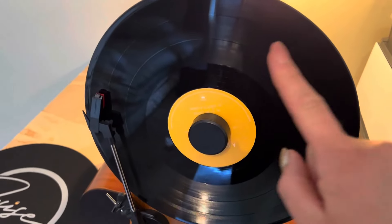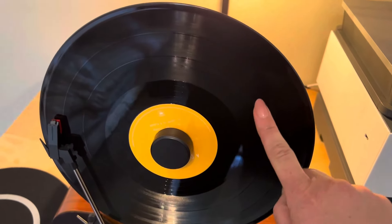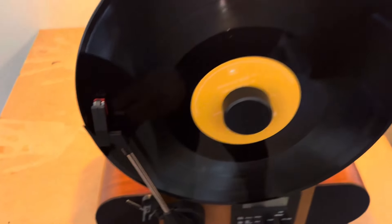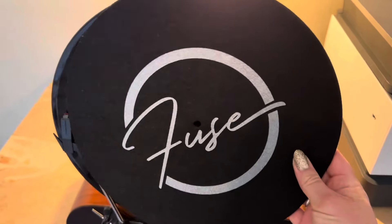The record player itself — right now I have a record on here, which I'm going to show you what it sounds like in just a minute. But when you don't have the record on, you pop off this right here and slide this fabric cover on the front to keep it safe.